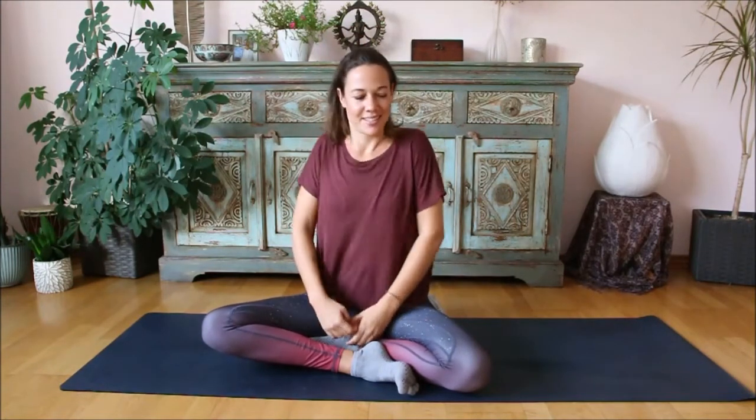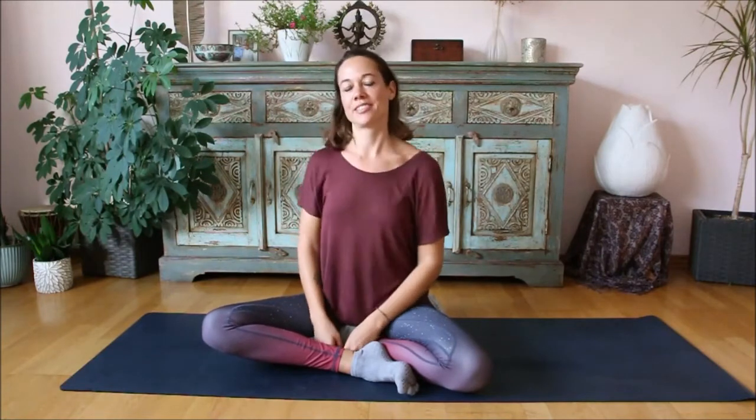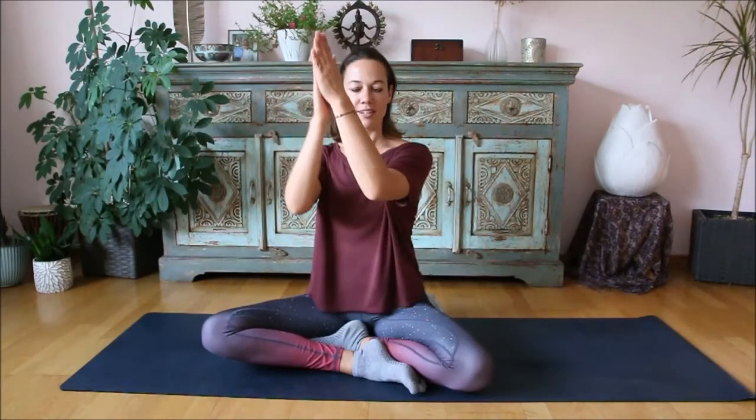And now a short break. Relax the arms, the shoulders. Sigh the stress out. We do like two more rounds with variations, so choose to do whatever you feel best. If the second one is not for you, just do the first. We start again.